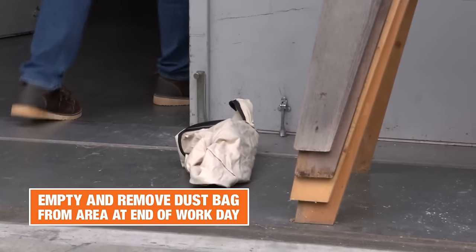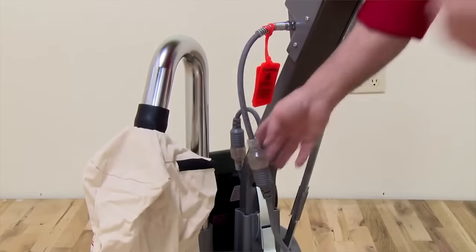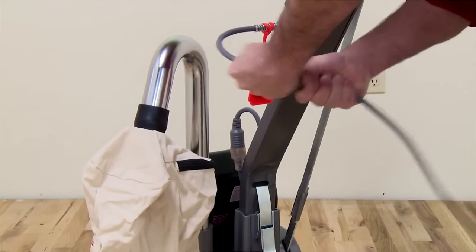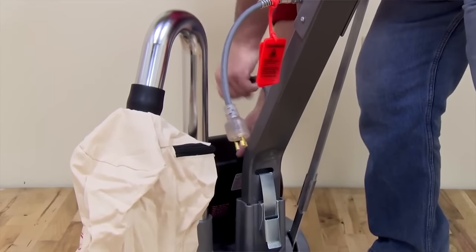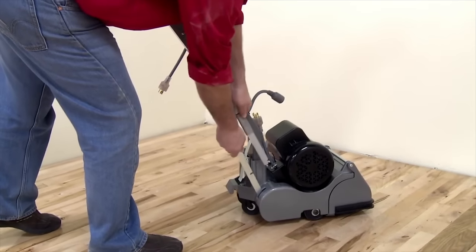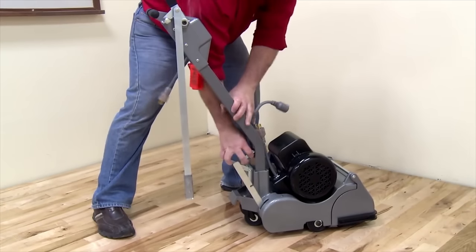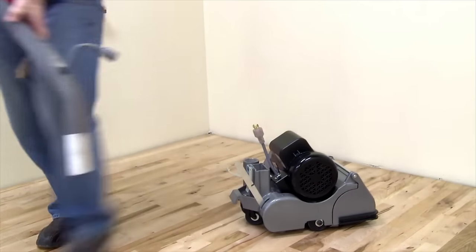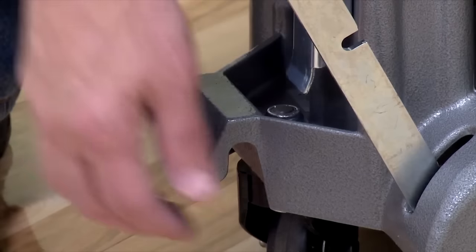The drum sander disassembles for easy transport. First, make sure all power is disconnected from the machine, both the main plug to the wall outlet and also the cord that attaches the handle to the motor. Remove the dust bag. The handle is easily removed by disconnecting the drum lowering bar and undoing the latch at the handle base. There are two lifting points to raise the machine base, one in the front and one in the rear.